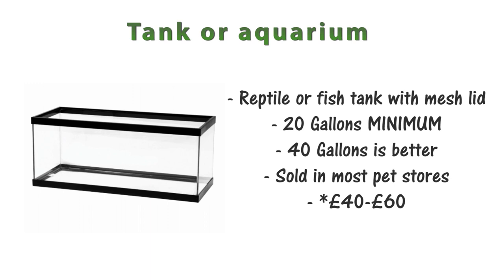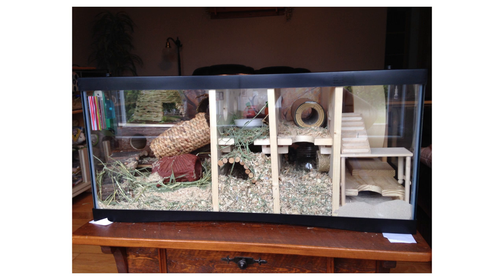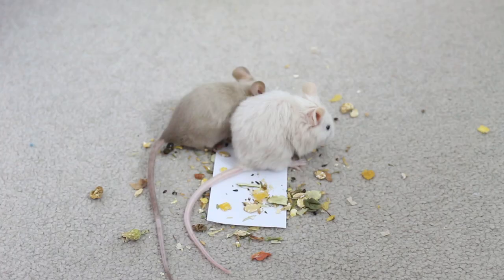Lastly, you can use a regular tank or aquarium from a pet store, usually aimed at reptiles or fish, sometimes sold with a mesh lid. Please make sure the tank is big enough — I recommend 20 gallons as a minimum, but 40 gallons is a lot better, especially for a group of females. These are sold in most pet stores like Petco and PetSmart for about $40–$60 depending on size. Some resources still say a 10 gallon is okay, but once you have a wheel and a house there's really no room for enrichment, so I don't recommend it.